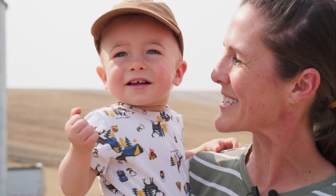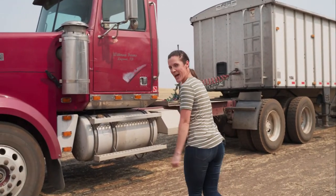Yeah, are you gonna be a farmer someday? Okay, now it's time to get these pulses off to the processing plant.